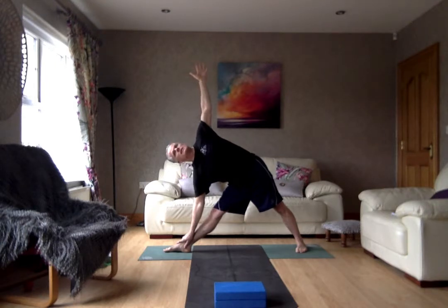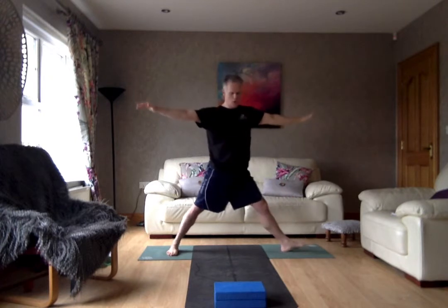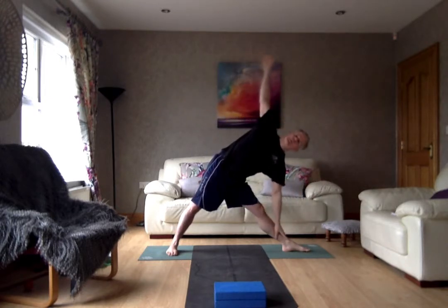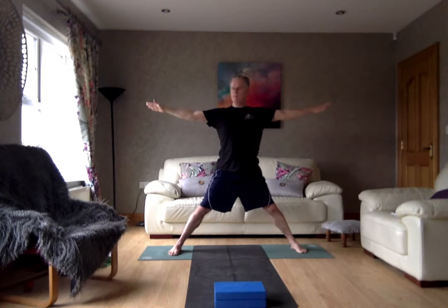Hold it here for five breaths. Breathing in, inhale and exhale. Inhale, coming back up at the center, turning the feet forward. Turning to your left, left leg and foot all around, right leg slightly in. Inhale, exhale, come right out to the side. Drop the hand down onto the shin, open the chest to the sky. Lifting it right up. Breathing in, big opening into the chest, big opening into the heart. Dropping that hand right down. Inhale back up at the center, turn the feet forward, coming right down. Hands down onto the waist, lift and roll the shoulder blades — just give the shoulders a little relaxing down.